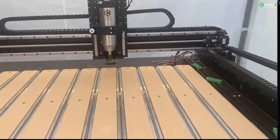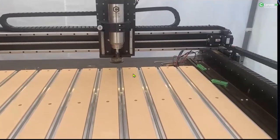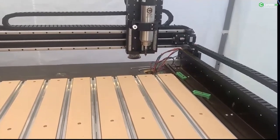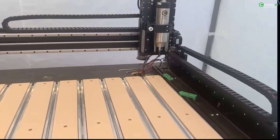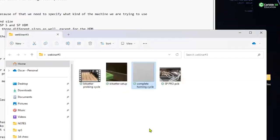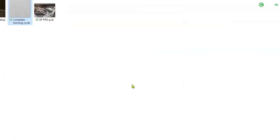The next step is to set up the BitSetter. For the Shapeoko Pro and Shapeoko 5, the BitSetter is included. If you have the Shapeoko 3 or Shapeoko 4, you need to purchase this accessory separately. When you initialize the machine, you have access to the main screen. Now go to the Job screen — the second option on the top menu — so you can access that screen.